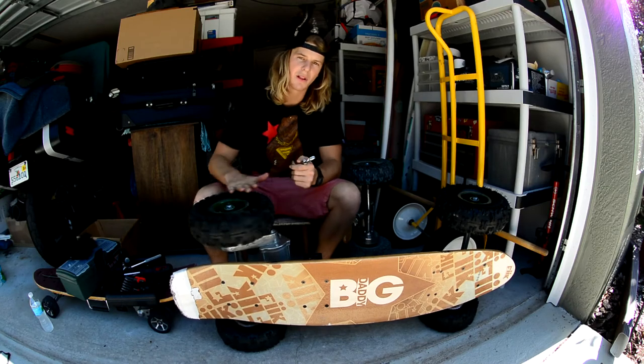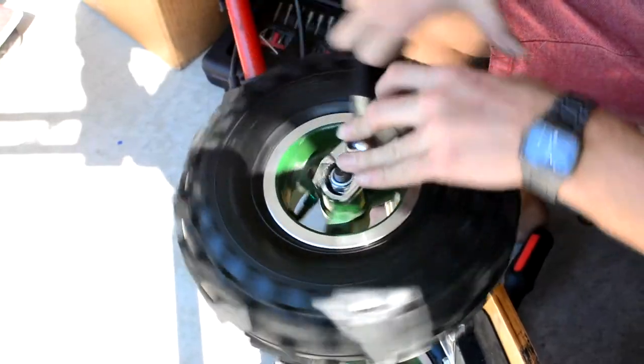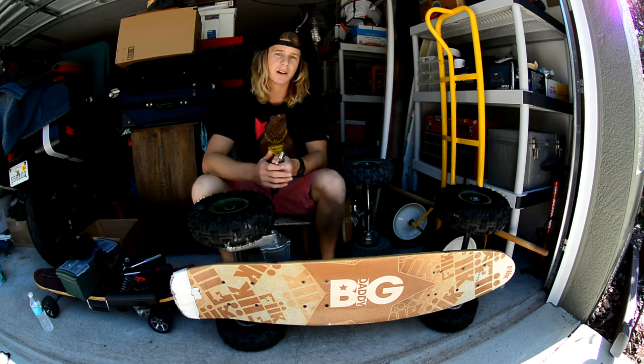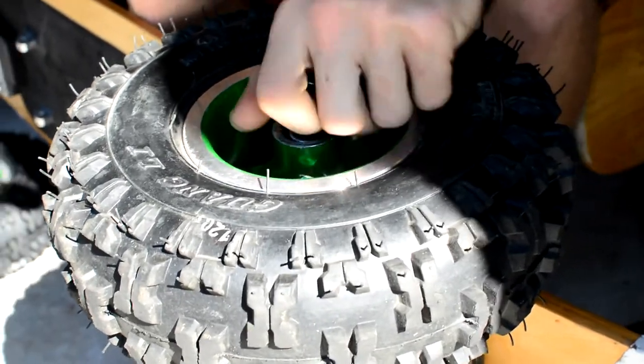We're going to go ahead and take the drive wheel off and replace the belt. The first step is to get your pliers and remove this nut right here. All of the Fick Electric Skateboard belts are super durable and built to last, but they do wear and you're going to need to replace them — so listen for a slipping sound. You know that you're getting towards the end of its life.